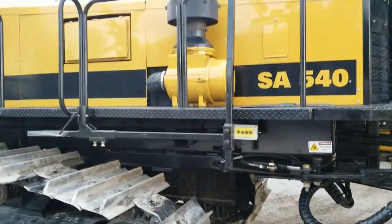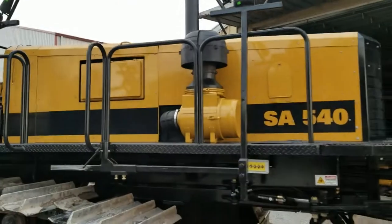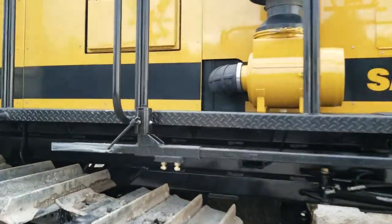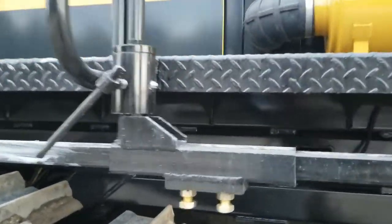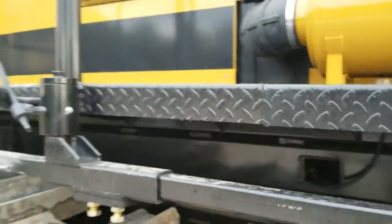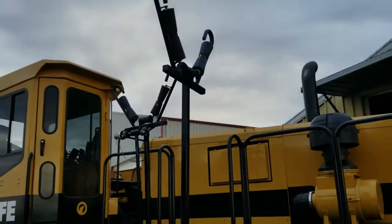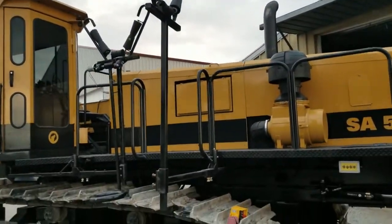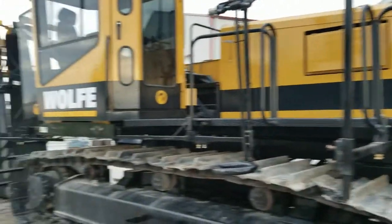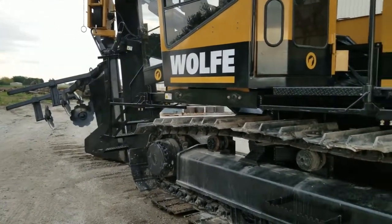There are three adjustable carriers on here with rollers built into each one of them. The carriers swing in and out for easy transportation. Just loosen up this lever and swing it out and it's set up and ready to go to the field. No wrenches needed.